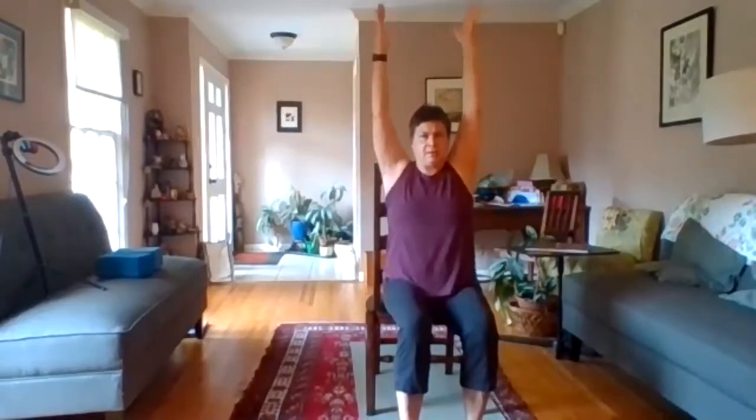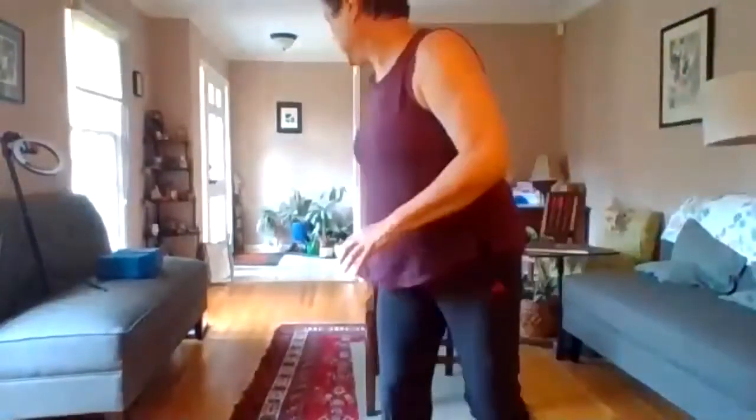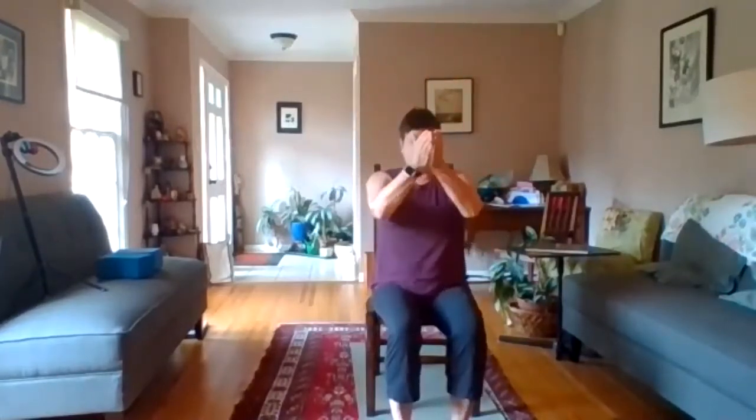Rolling the palms up, bringing the arms up and down the midline. Inhale, exhale down and rotate back, inhale rotate forward and up, and exhale down the midline. Again, inhale, exhale to a T position, rotate, rotate, bring the arms back up and then back down the midline. And we're going to add that with the forward fold.